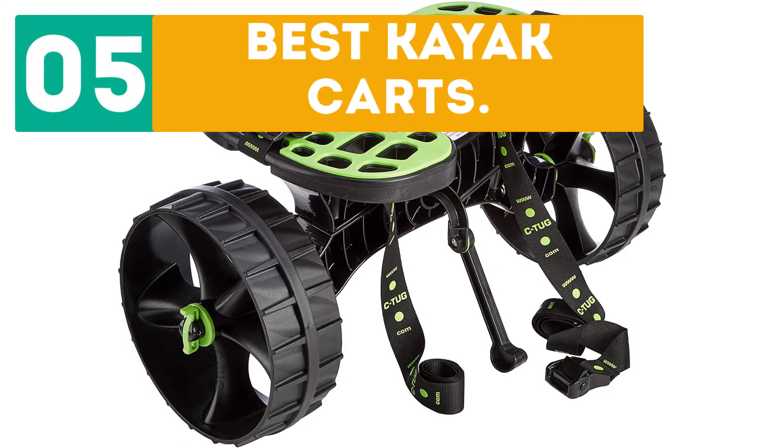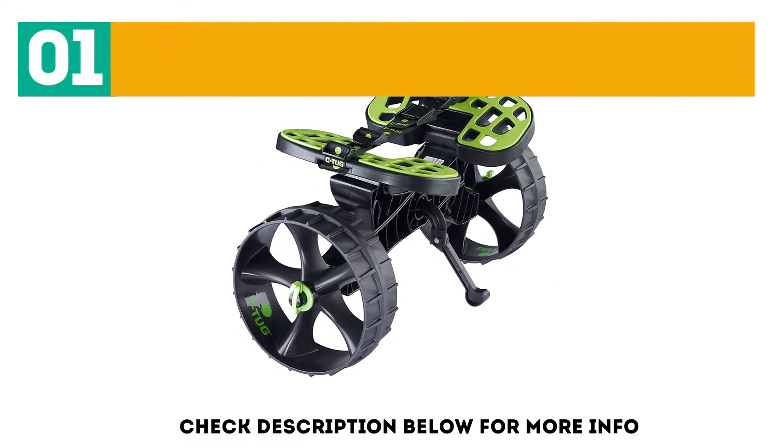Jirbo presents the top 5 best kayak karts. Let's get started with the list. Starting off at number 1: the RailBlessik Tug Universal Kayak Kart.